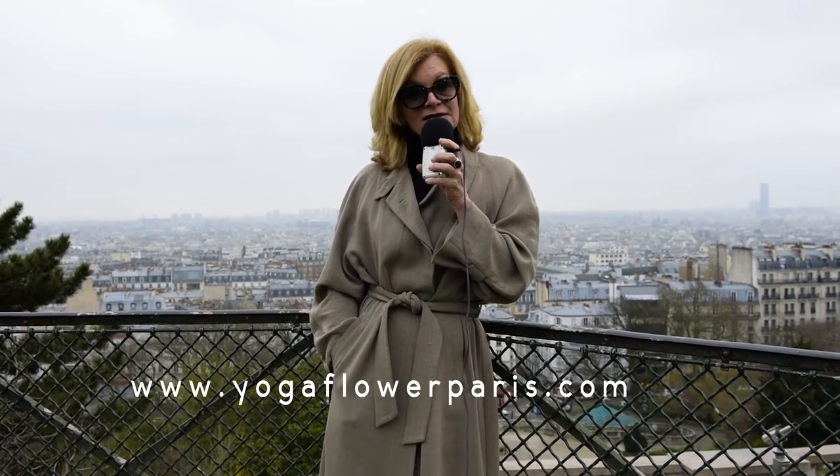You can also go to my website to read my blogs for further information: yogaflowerparis.com. I hope to see you there.